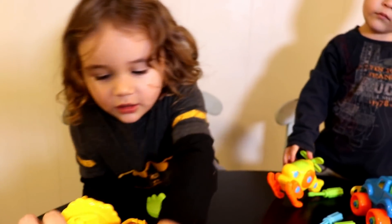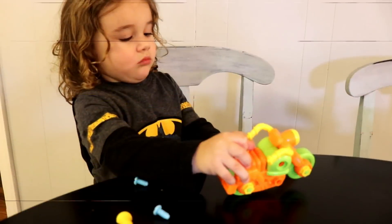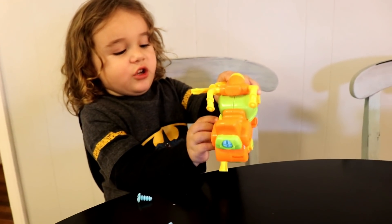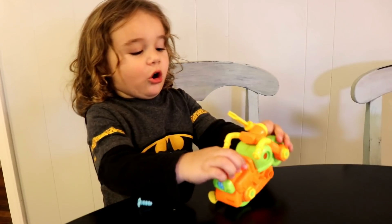We have a bunch so we can share them all. Look guys, I've almost got the dinosaur's leg off! Look guys, I took his leg off! Let me see — you got it off. Great job, you're taking the motorcycle apart.